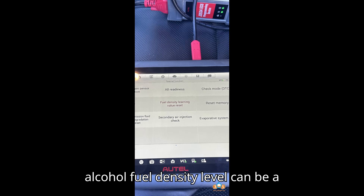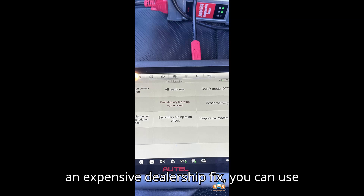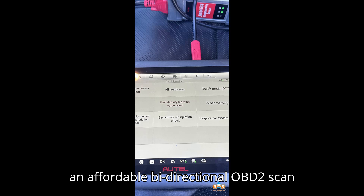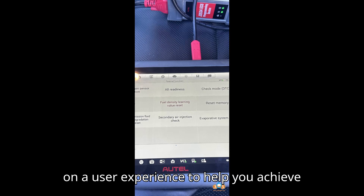resetting the alcohol fuel density level can be a practical solution. Instead of paying for an expensive dealership fix, you can use an affordable bidirectional OBD2 scan tool. Here's a comprehensive guide based on a user experience to help you achieve this.